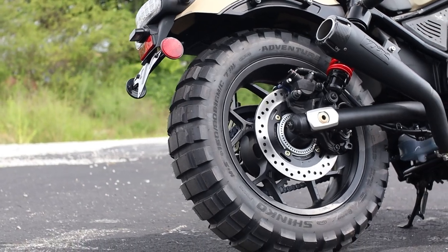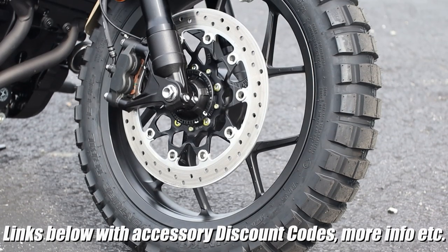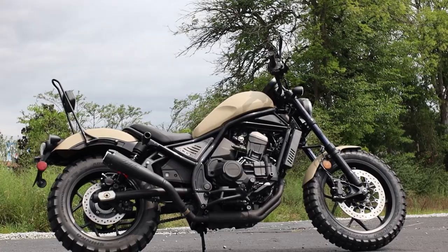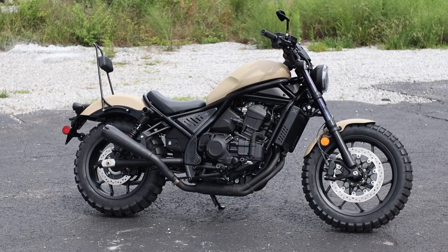Up next are the tires, and this is the first time I've seen a set of knobbies on a Rebel 1100, and I've got to say, I like it — I like it a lot. These are the Adventure Trail E805 tires from Shinko, and I think they really add a lot to the overall styling of this bike, especially when paired up with the tan finish and all of the other styling accessories thrown in the mix.